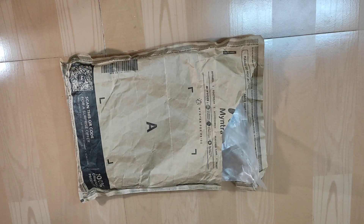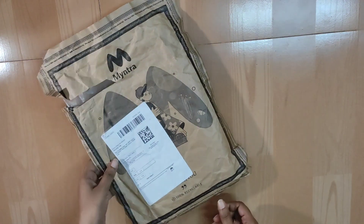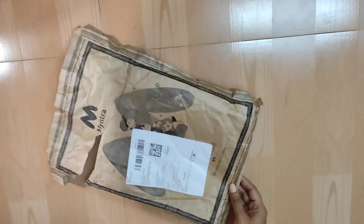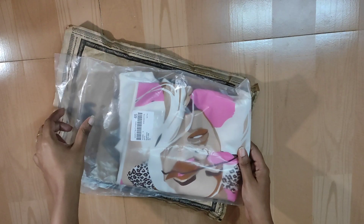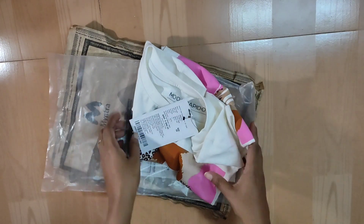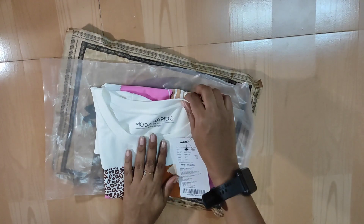Hello friends, welcome back to a brand new video. Today I am back with a new review product and this is an apparel. I have bought this from Myntra and this is the packet. Let's just unpack it and see what is in this. You can see this is a women's top which I have bought, and the brand is Moda Rapido.